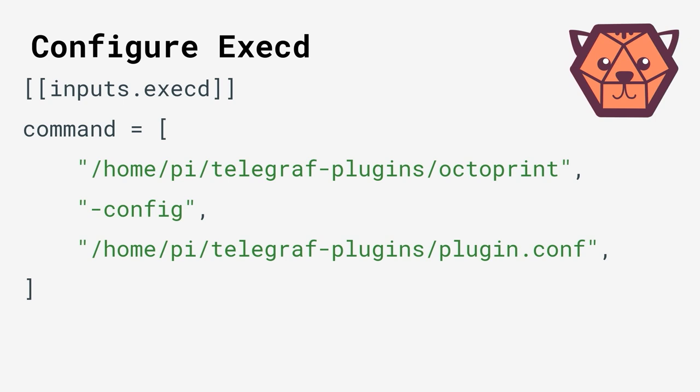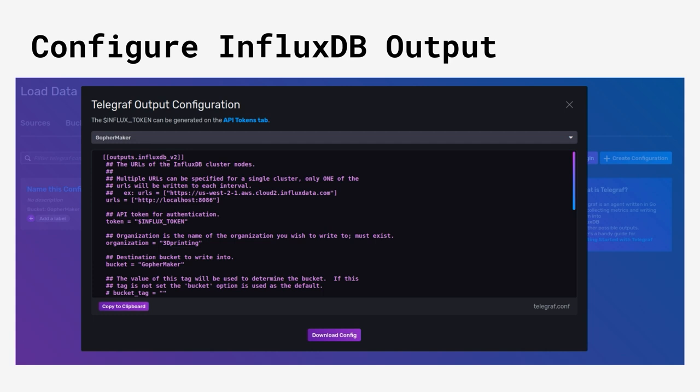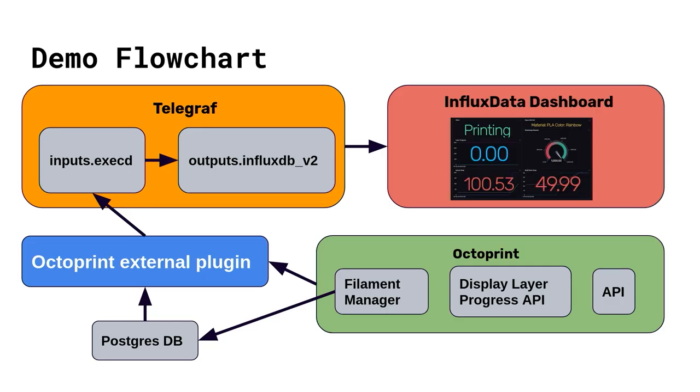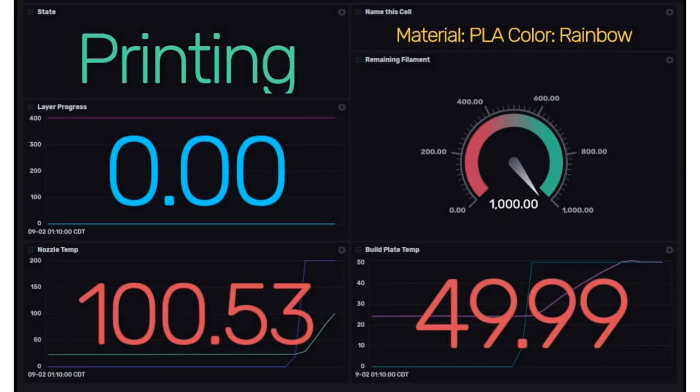It's also important to mention that you need to configure the actual Telegraf binary to specify where your external binary is, so it knows to launch it as a daemon. The benefit of external plugins is that you don't actually have to write it in Go — you could write it in Rust if you wanted to, but I prefer using Go. We also need to configure the InfluxDB output plugin, and the InfluxDB dashboard comes with nice utilities to help pre-generate that. We end up with this demo flowchart where we've extended it: we're not just using the REST API anymore, we're also reading from OctoPrint plugins.